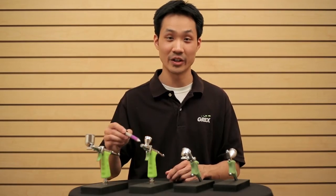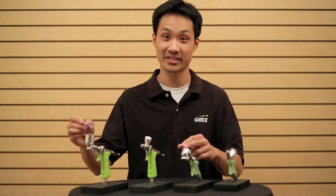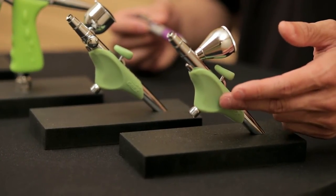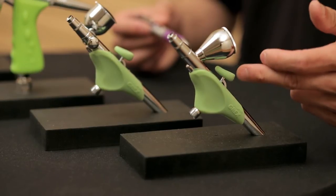Like the tritium models before, you'll notice there are two different versions — a top gravity version as well as a side feed version. But what you probably first noticed was the addition of these grips. It's a two-piece system that's an ergonomic grip, one on the main body of the airbrush and one on the trigger itself.